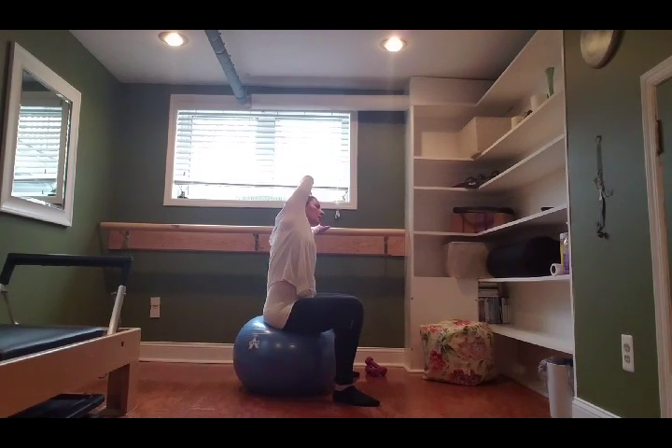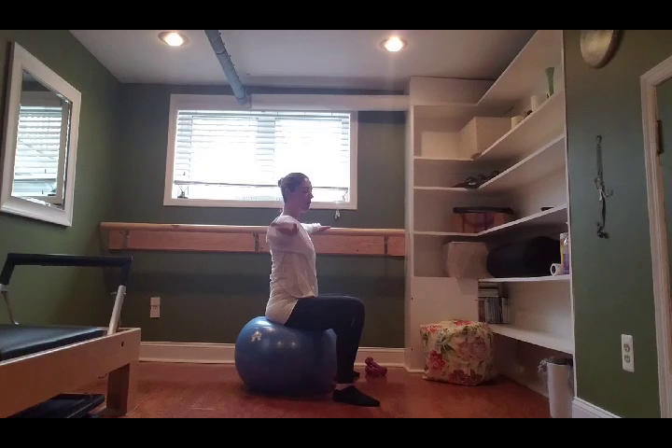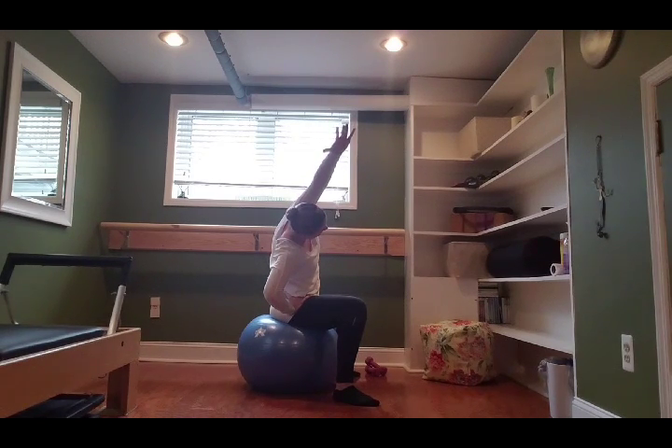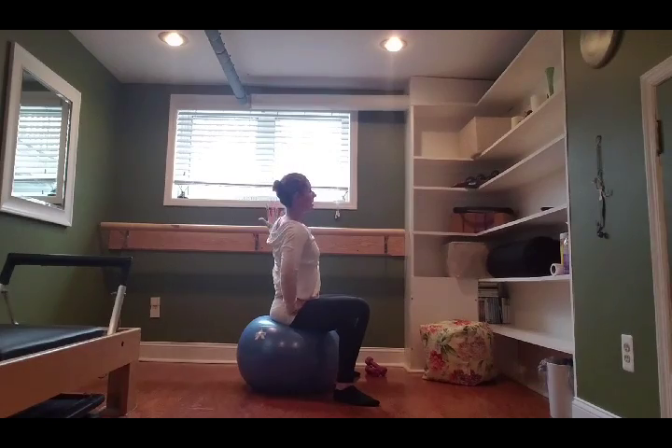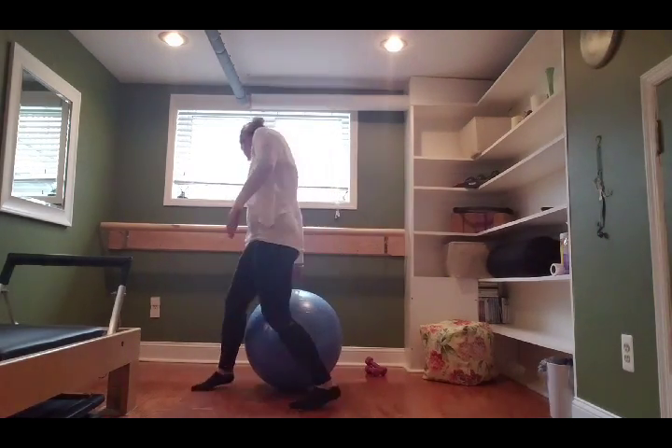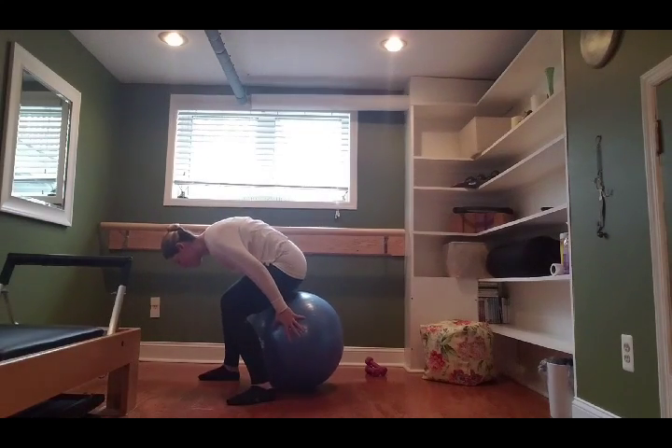Take one more breath here, inhale, exhale: lift that arm back up over your head by the ear, lift all the way to tall. Now take your outside hand to your hip and bring the inside arm up over your ear and just stretch the opposite way. Come back up to center, carefully stand up, and we'll turn around to the other side.